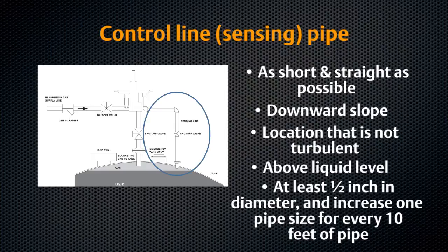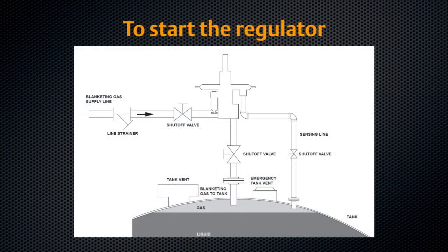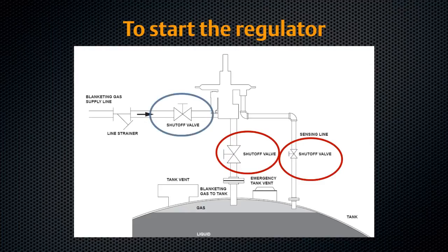Your regulator is now installed and ready for start-up. To start your Fisher T200 series regulator, first open the outlet block valve. If your model uses external sensing, open the control line block valve now. Slowly open the supply line shutoff valve and leave it fully open. Adjust the outlet pressure as desired using a pressure gauge to monitor blanketing pressure.